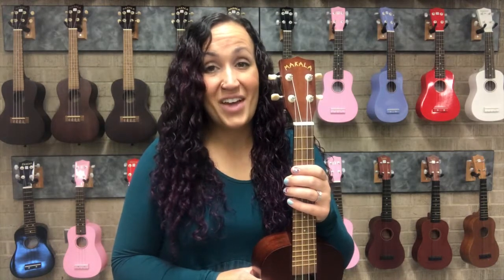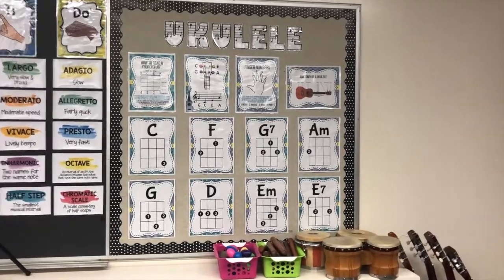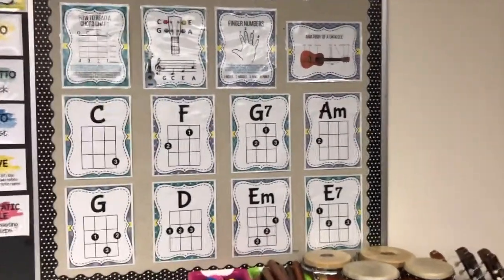So we'll take a look at some chord charts and analyze what we're looking at and how that translates to the ukulele. This is the lovely wall of some basic chord charts in my music room.